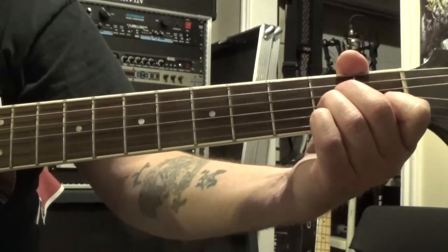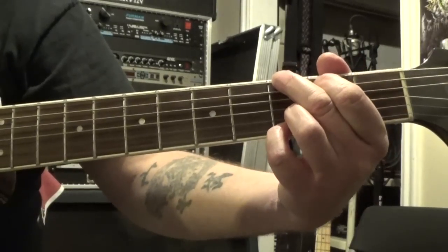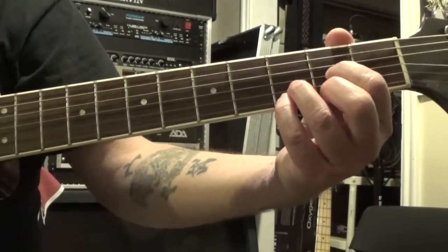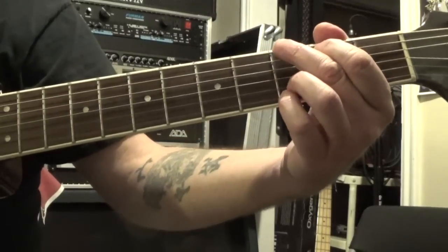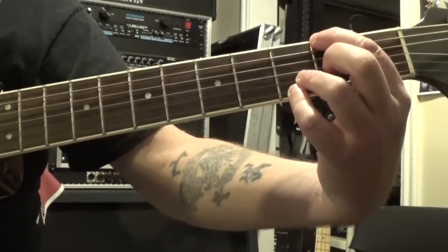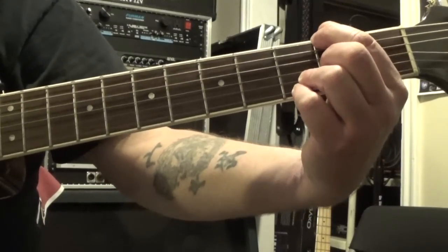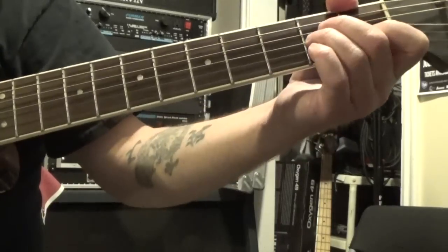To A minor six: four, one and, two, three and. Then to G: four, one and, two, three and. And then we have D suspended four over F sharp. There are a couple of ways you can play this — you could do your regular D suspended four and pick up the F sharp with your thumb. But what I like to do, since I'm transitioning from G, is move my first finger from the second fret of the fifth string to the second fret of the sixth string, and then pick up the second fret of the third string with my middle finger. That starts on beat four, so we have: four, one, two. And then from there is where it picks up and goes onto the chorus. So that whole section is going to sound like this.